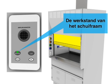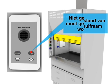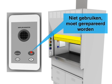Correct sash height is essential. Do not use a hood that needs repair.